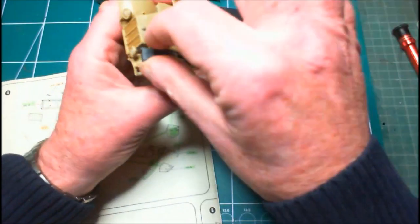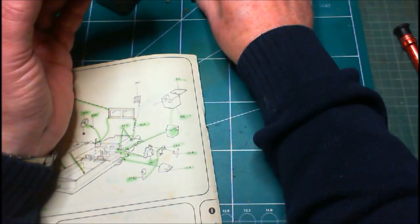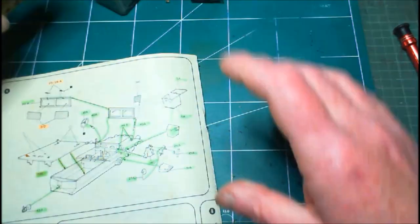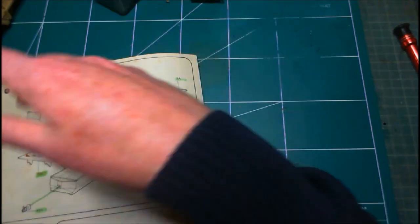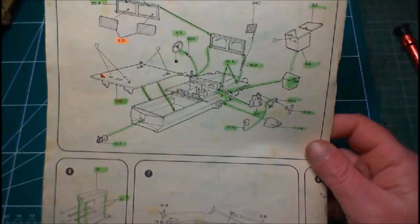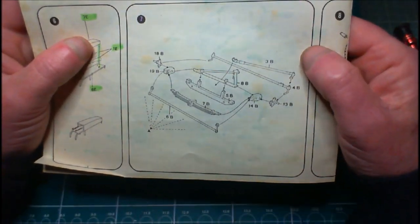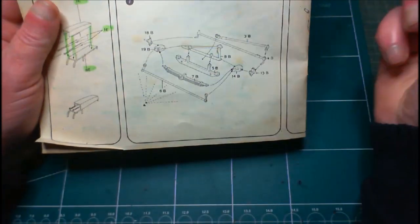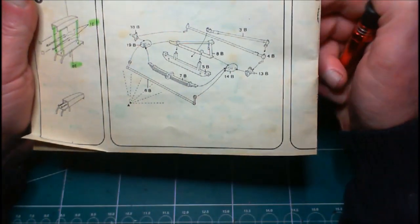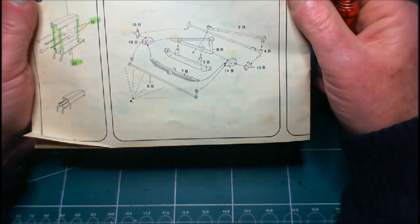Having looked through the internet and getting loads of reference pictures and videos, yeah — on this version of it they did have them. So if they're supposed to be there then I might as well put them on. We're now down to step seven — like I said earlier on, we're putting together our front axle and steering mechanism for the front wheels. It's pretty fiddly but there have been lots of other little fiddly bits that all seem to go pretty okay. I'll get them done and come back.